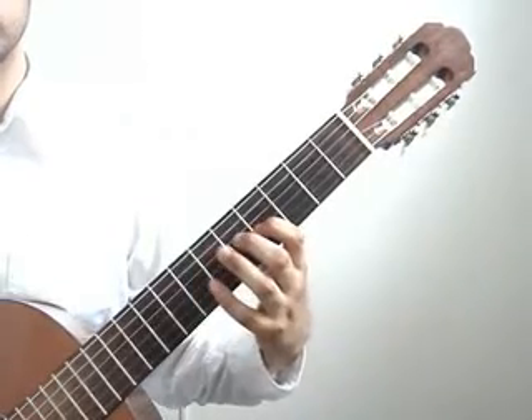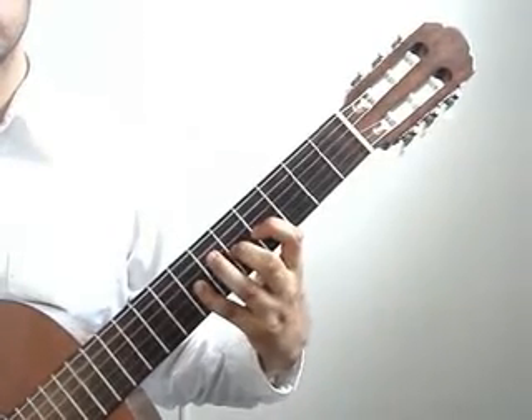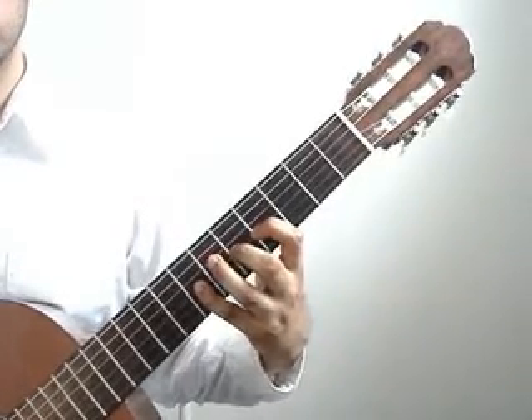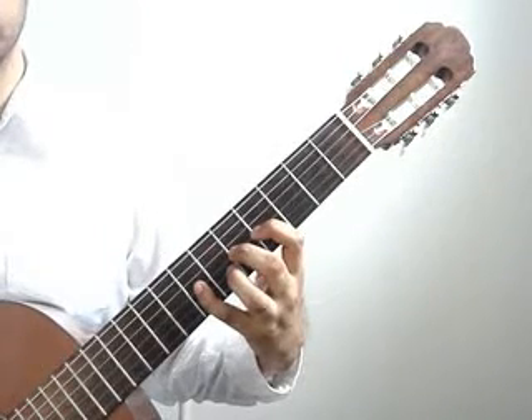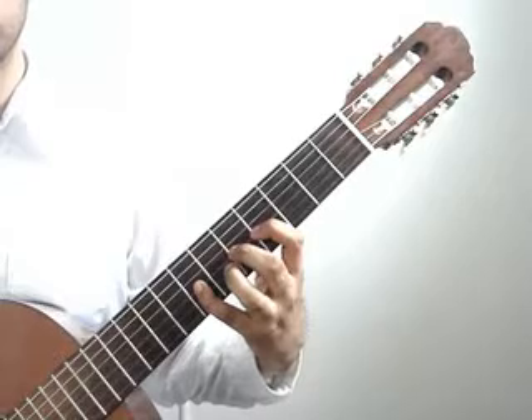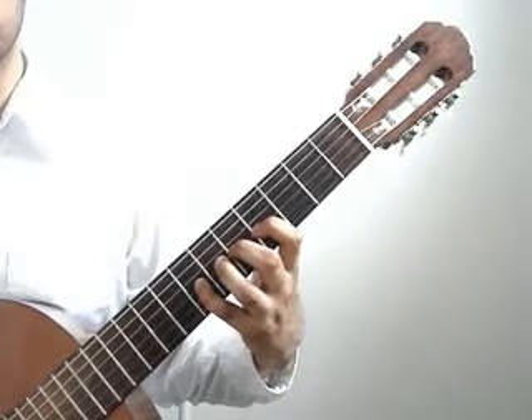The first measure again. Have all 3 fingers — index, middle, and pinky — press down as you play that measure. Don't lift them up. You will now play 3rd string 7th fret pinky again with the 5th string open.